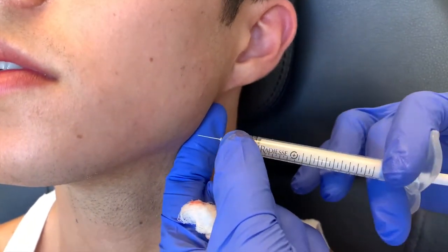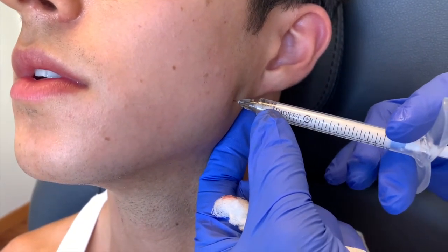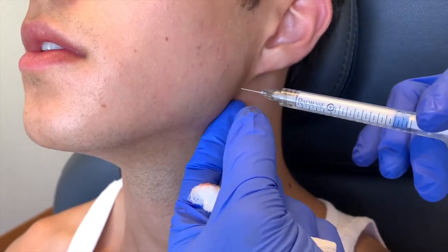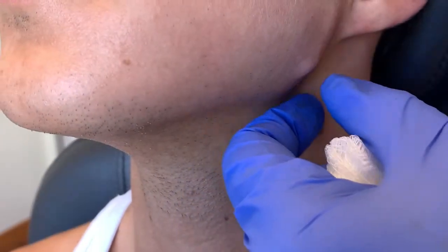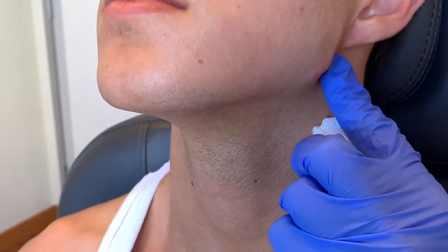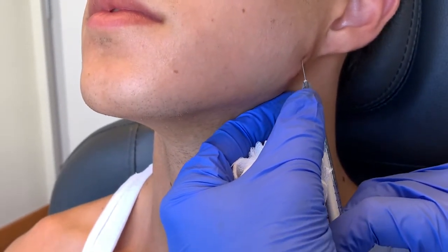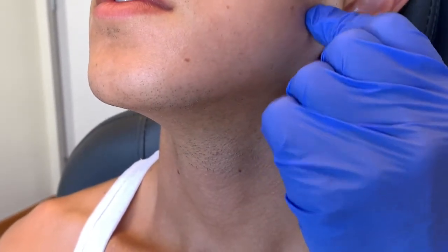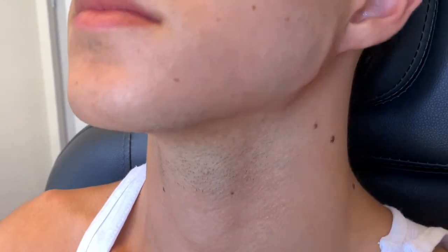I find the spot where I want the filler to go up to, and I withdraw as I'm putting in the filler — that is going to be the line I'm trying to define. Radiesse usually lasts anywhere from one to one and a half years. It's a calcium-based filler. I like using it on the jaw angle and jawline — it's quite good. We do it with noses, cheeks, things like that. With this person, they're younger and very physically active, so we might get a year out of it, which is good. We're trying to give the hollowness and shadowing effect.